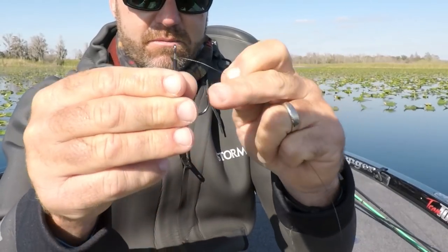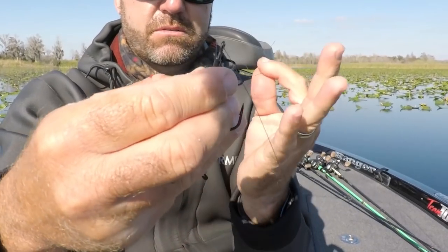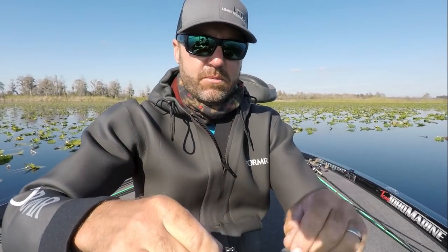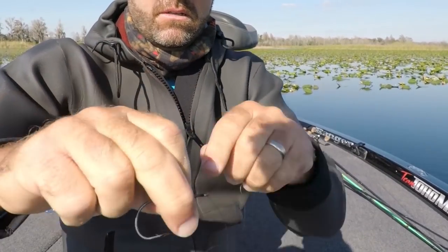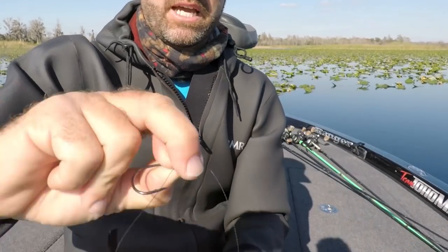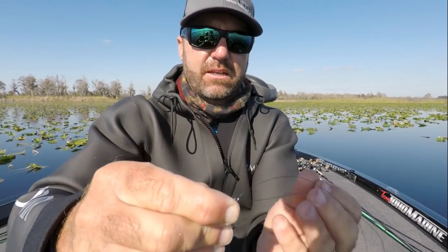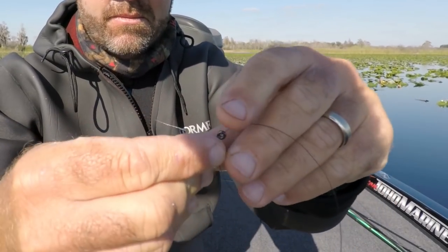You're going to go through on the hook side — the sharp side, not the back side. Go through, bring down a few inches, 8 or 10 inches. Grab the line down on the shaft of the hook. Then come up right above the little bait keeper and go 1, 2, 3, 4, 5 wraps. You have your tag end now. I'm holding a loop right there — see that little loop? Come back through and stick the tag end back through that loop.